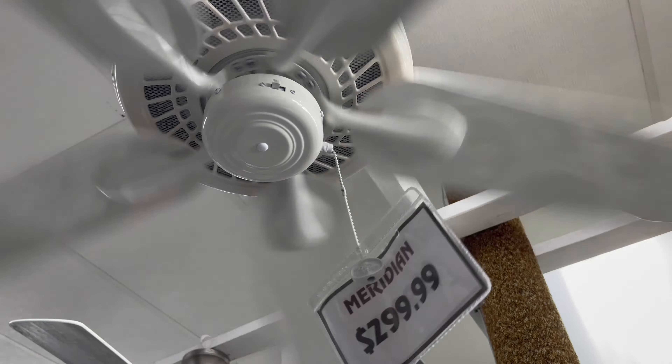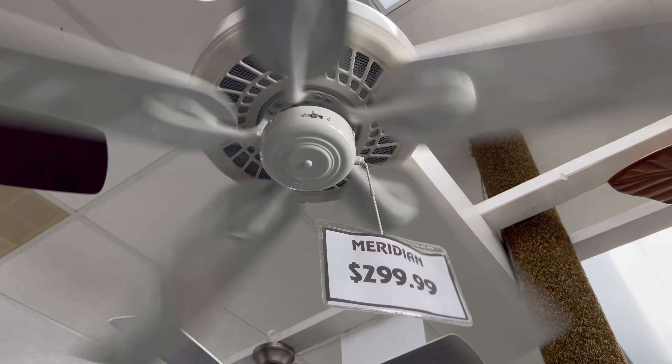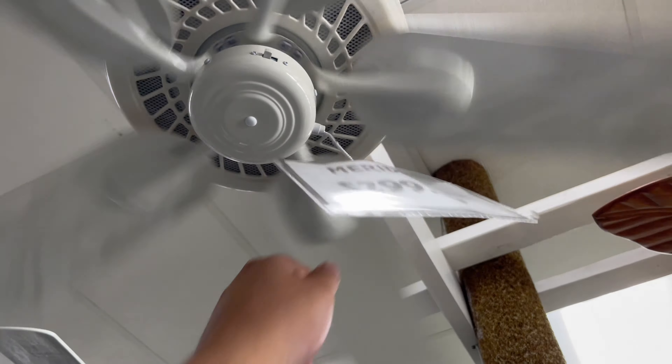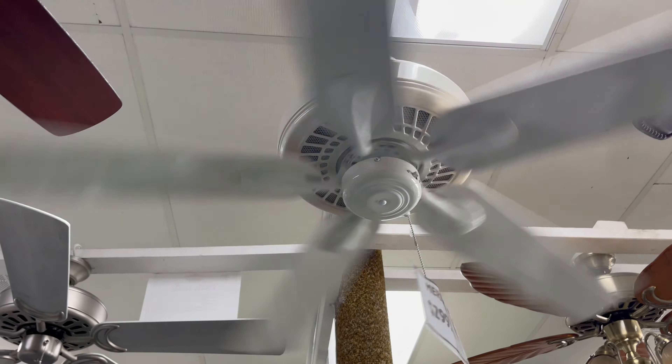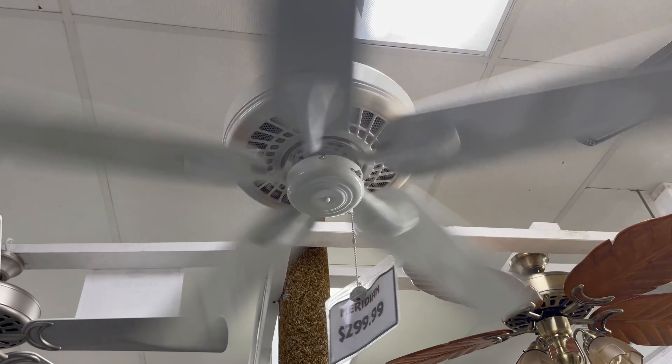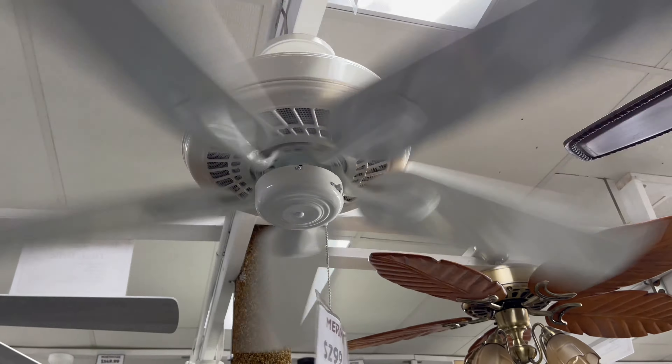Very beautiful fan, very powerful. This is medium — this is like considered most high speeds on fans these days. And here's high speed. Sam, that was just only medium. This is full power now. Oh my gosh. Wow.